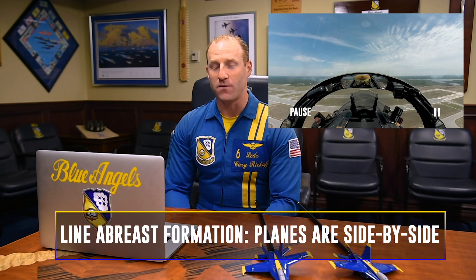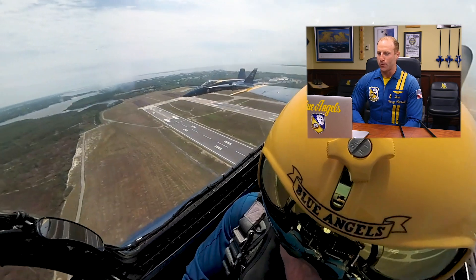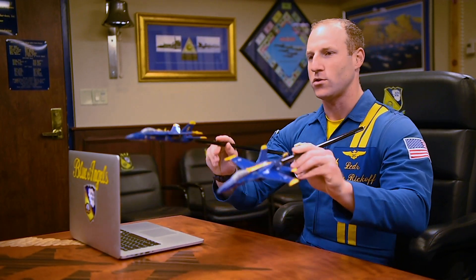This maneuver begins with myself and Blue Angel number five joining up behind the crowd in a line abreast formation. We're going to approach the flight line at about 450 miles per hour. As you cross over center point, we'll turn the smoke off and you see Blue Angel number five start to drift down and aft behind my aircraft.